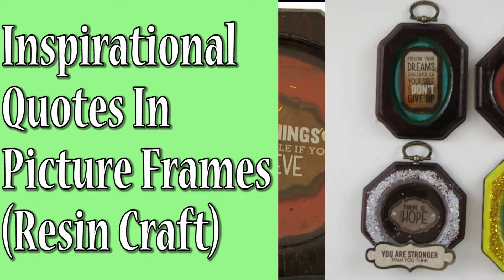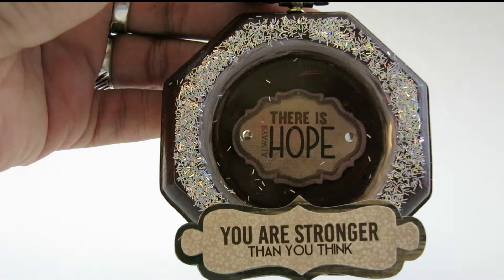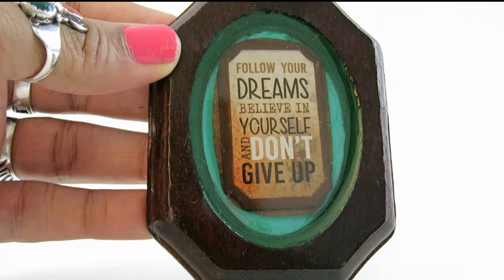How many of you have a work area that's covered with positive affirmations, tips on post-its, and maybe the latest fortune cookie? Well, here's an alternative to that. These inspirational quotes are covered in resin and encapsulated in a ready-to-hang picture frame. And here's how you make them.